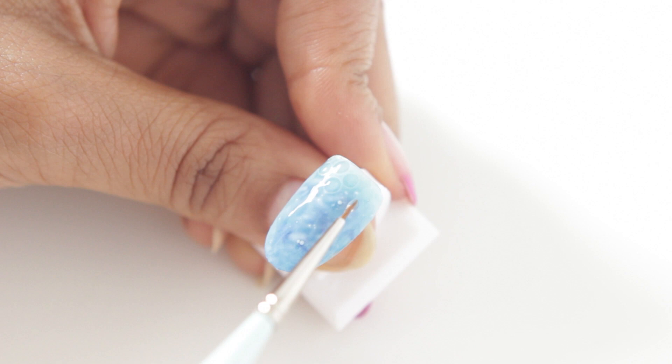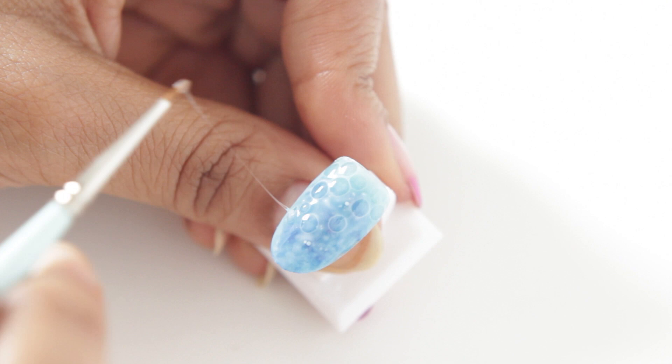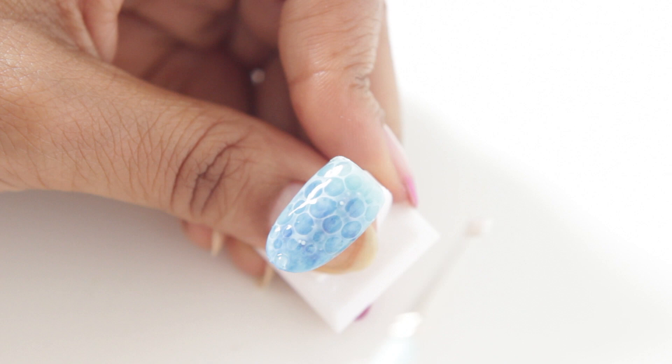FYI you can do this with a dotting tool, but make sure you don't actually touch the surface of the nail with it because it will leave a mark. That's why I prefer the liner brush — with the brush you can control the shape and you don't just have to make circles. So this technique isn't exclusive to making water effects; you can do any type of design you want.